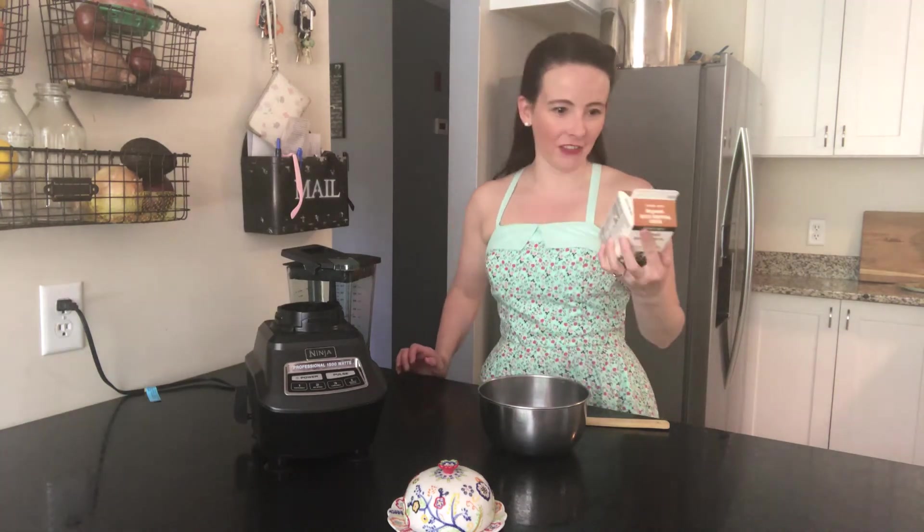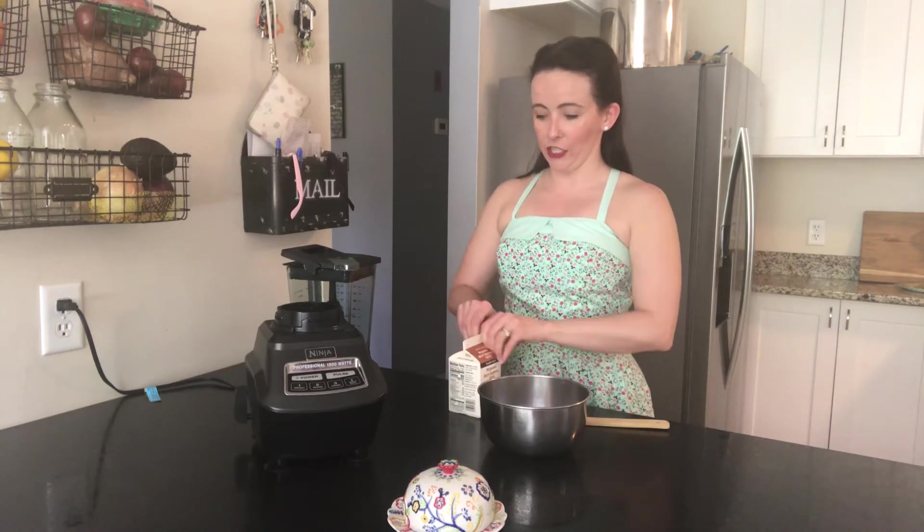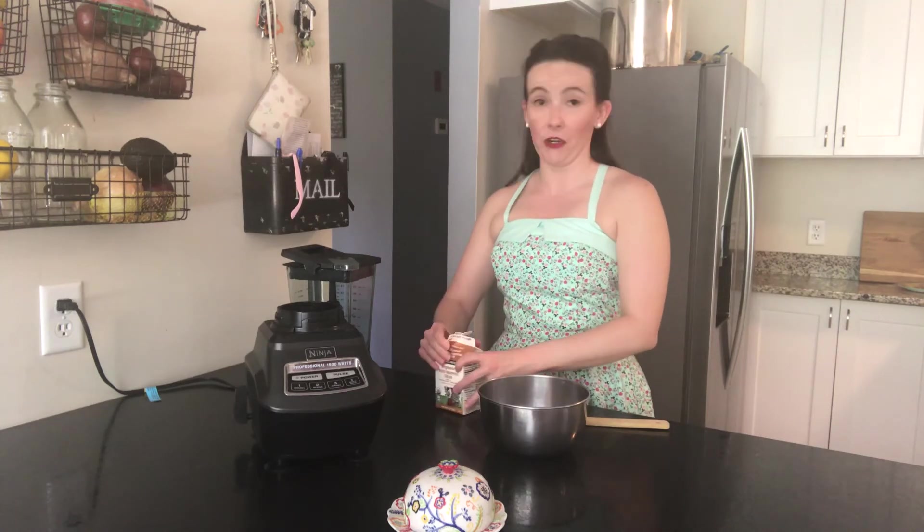The first thing you need to do is obtain some heavy whipping cream. I like to use raw milk from a farmer, but today — just because this tends to be more palatable for the masses — I'm going to use some organic heavy whipping cream that I picked up at the store. Just pour it into your blender.